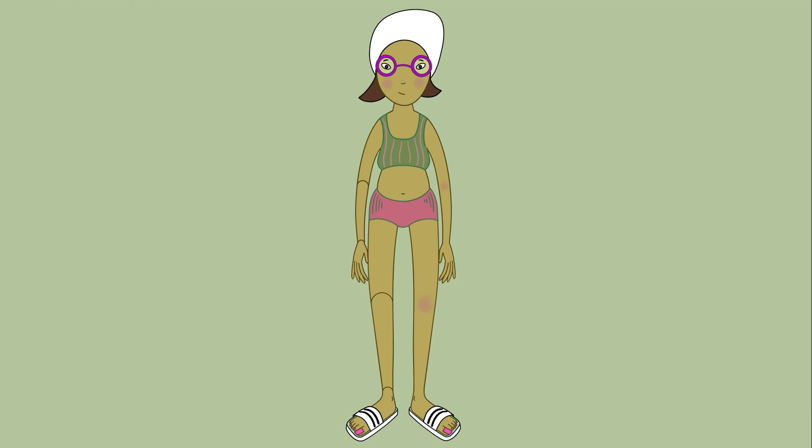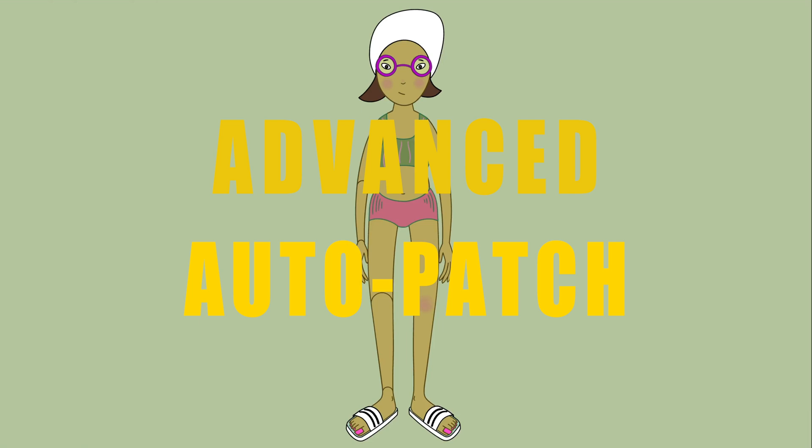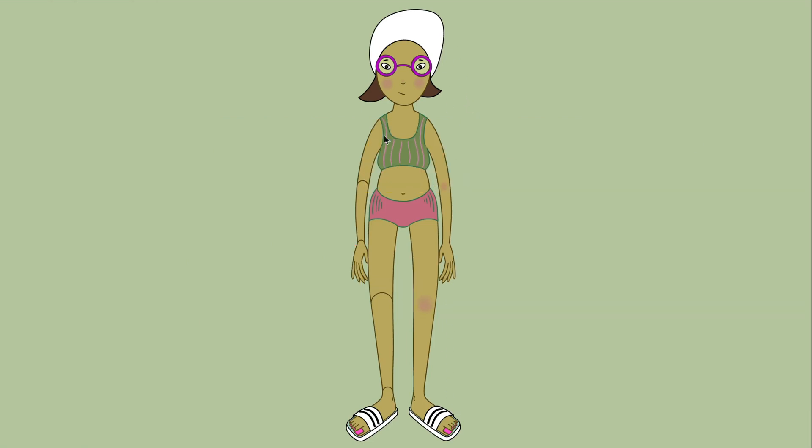Hi, welcome to Harmony with Su Lin. In this tutorial I'll show you how to use the advanced auto patch system and the peg hierarchy to rig a character. I'll demonstrate using the arm and leg. The asset you'll need is a simple character design in a neutral front pose that you've broken down into character parts. So let's start!